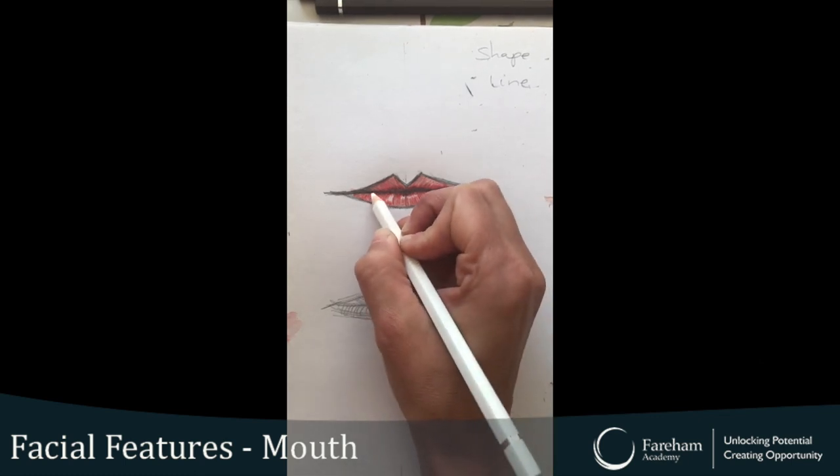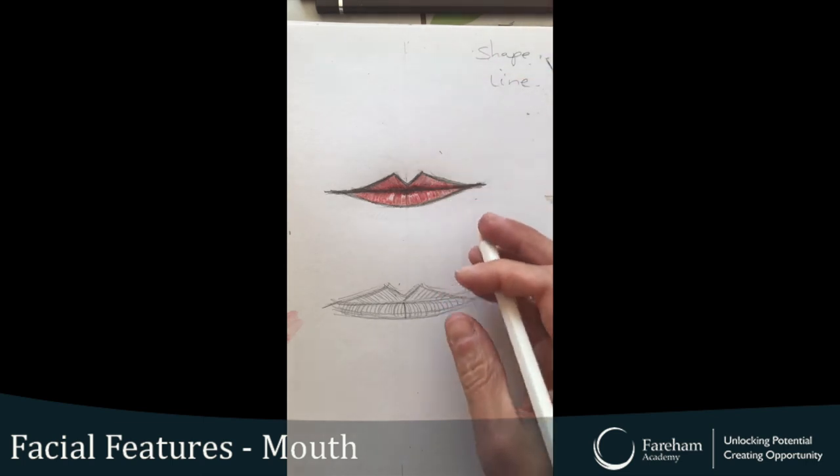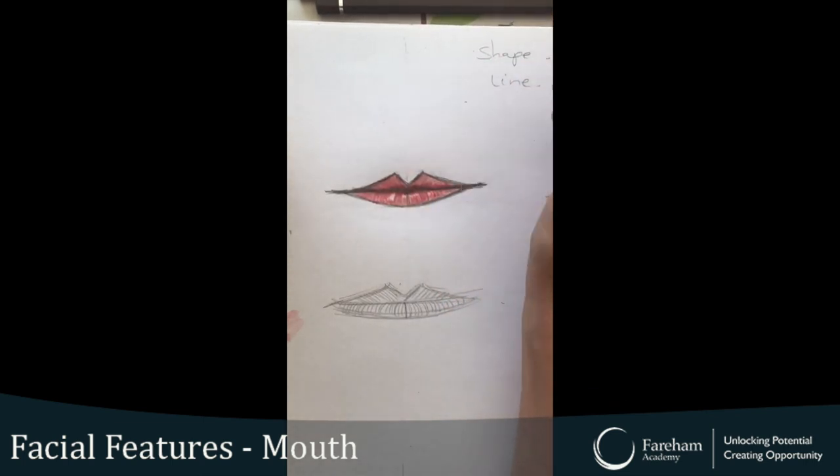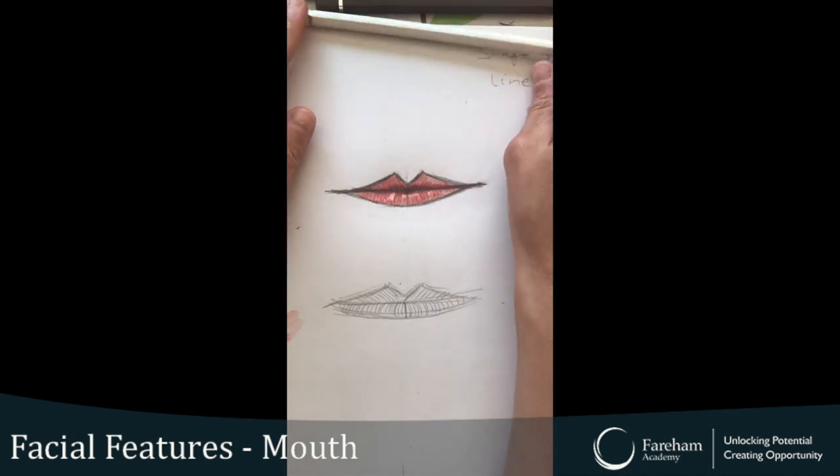Okay, so go and have a go at doing your mouth yourself. Please give me your feedback and any requests — let me know. That would be great. Bye!